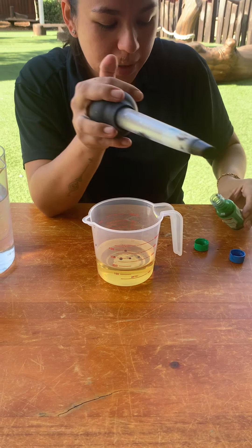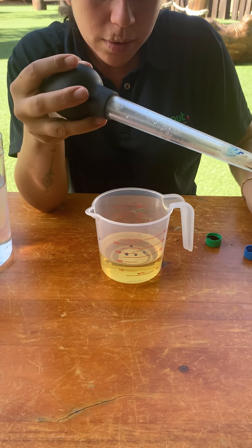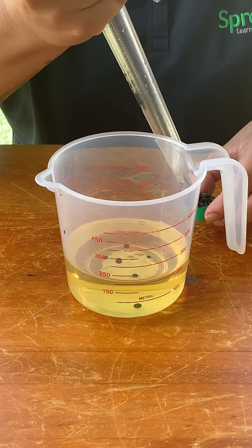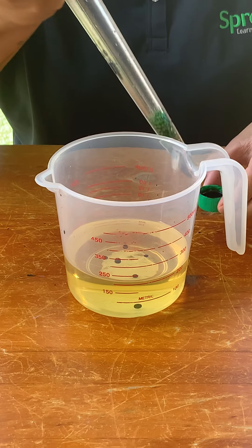Do you think that the colour is mixing with the oil? Can you see what's happening now? Can you come up close and see? One of my droplets of colouring just went to the bottom.